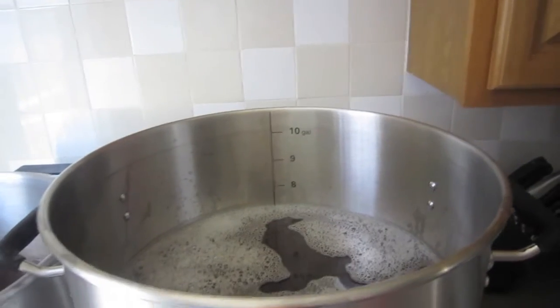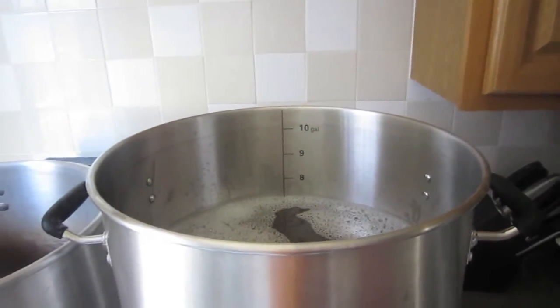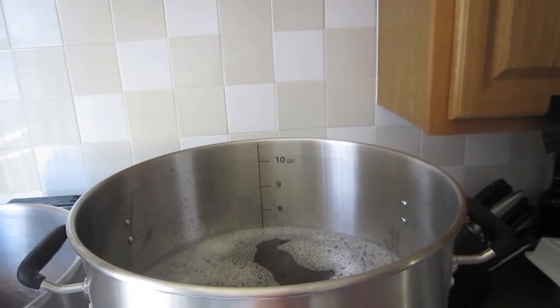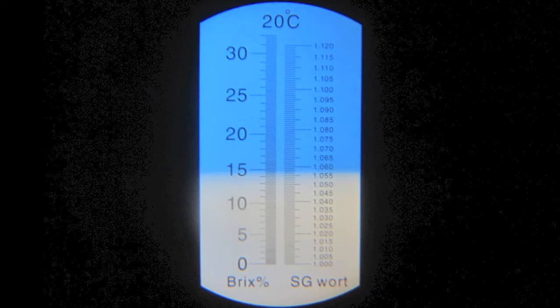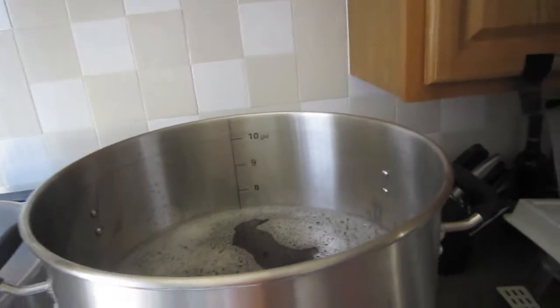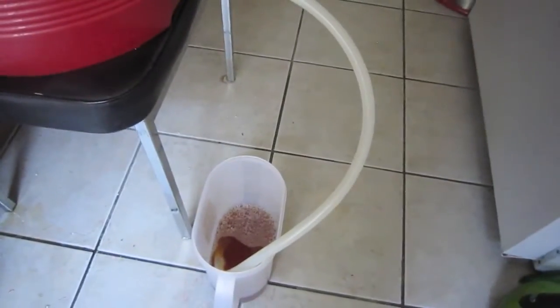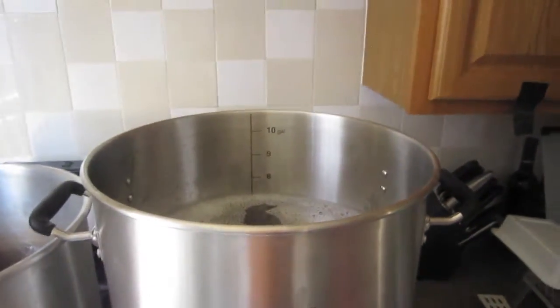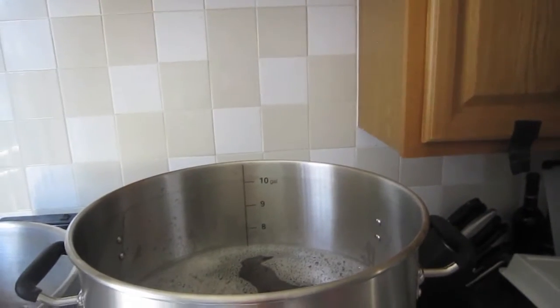I got about 1.055 or maybe even 1.056 pre-boil gravity, which is right on the money because my goal was 1.057 at 7.2 gallons. So at 7.1-ish I'm just under. I have just over a quart down there of runnings, which I usually do — take my pre-boil gravity before I add that last little bit, to make sure that if I'm going to miss my numbers I catch it before dumping in more water and diluting the wort.